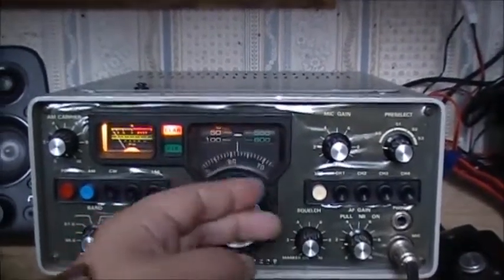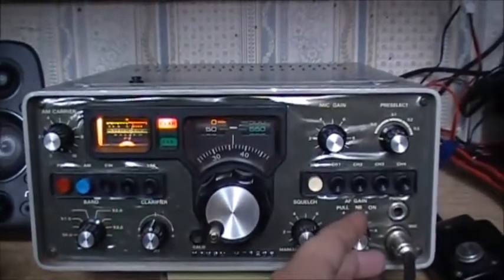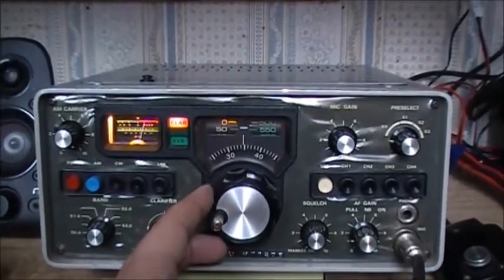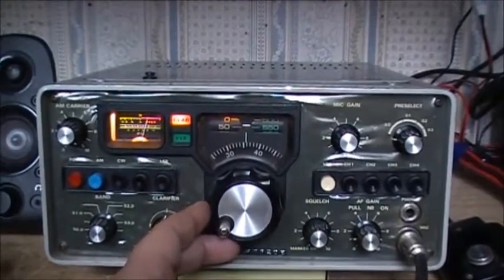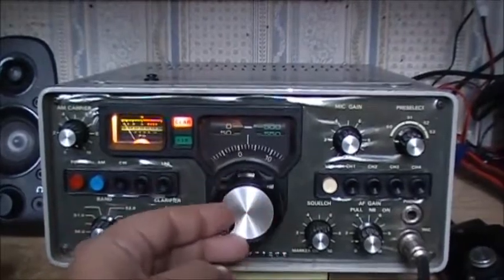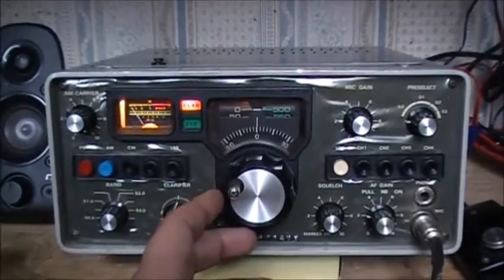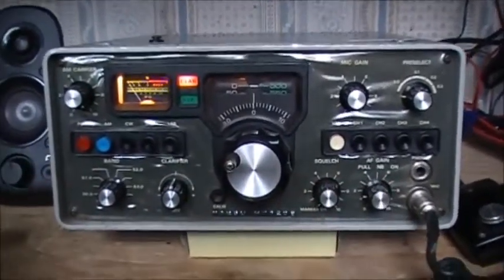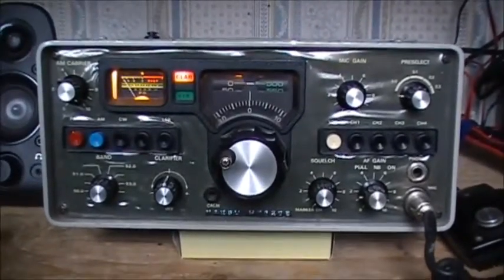Right now there are two CW stations you can hear — both of them are beacons. The other one you heard earlier is right at the bottom of the band. Anyway, I just thought I'd throw this video up there; look for some more videos on this radio soon.